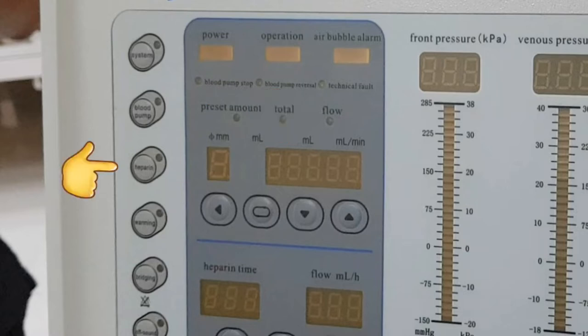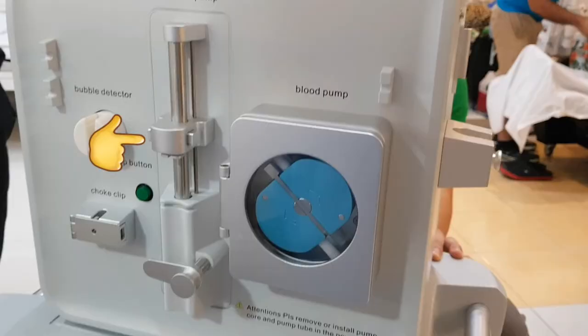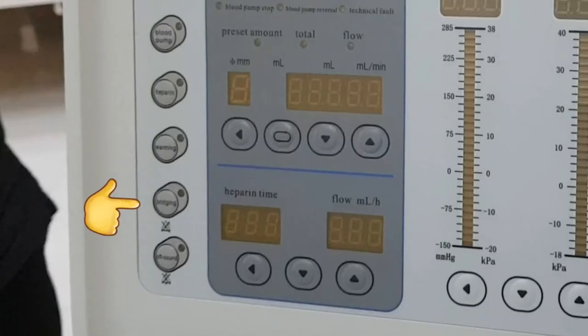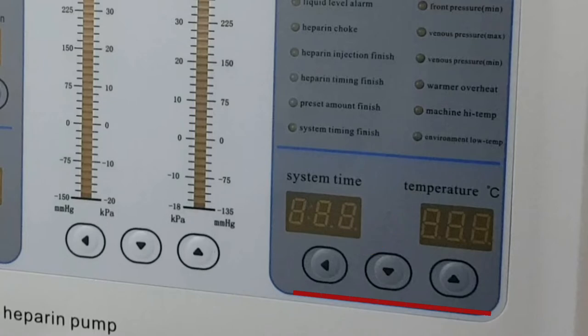Heparin: we have not tried the machine in an actual procedure, so I'm not sure exactly how this functions. But from the look of the heparin setup, which is similar to Fresenius, I assume pressing it will give the set heparin dose and then the set interval rate will start. This is the part where you set the heparin time and flow rate. Warming: similar to conductivity temperature in a dialysis machine, but since there is no dialysate, this machine has its own blood warmer to complement body temperature.